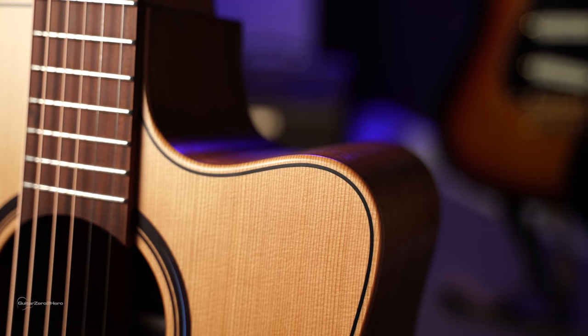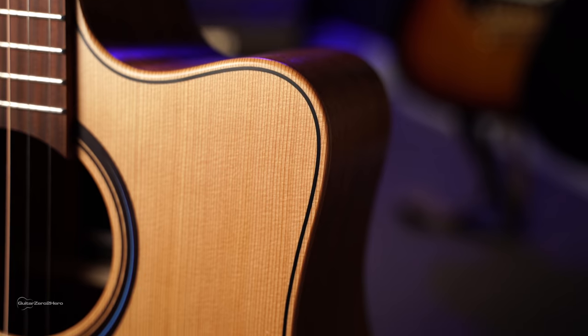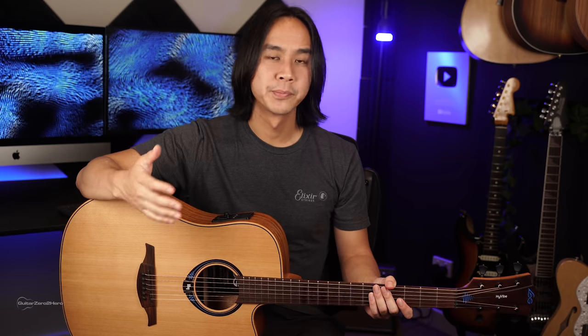The guitar itself isn't anything too unusual. We have a dreadnought shape with a cutaway, a solid red cedar top with mahogany back and sides. It's built by LAG Guitars, who are a great French guitar manufacturer. Out of the box, I was very happy with the setup, the action and the tone. Absolutely nothing to dismiss there. It's nice to play, great feel on the fretboard, certainly what you'd expect from a guitar at this price point.